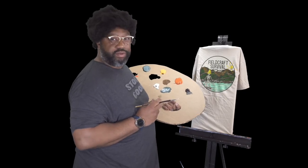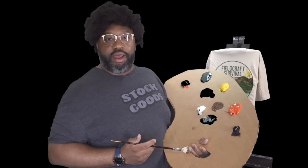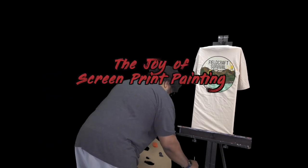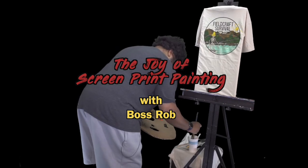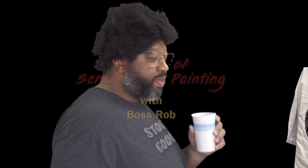This has been the Joy of Screen Print Painting. I'm Boss Rob — who are you? Montana Ocean. Thank you.